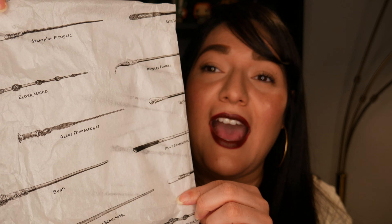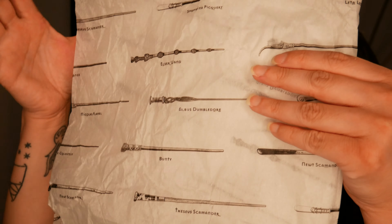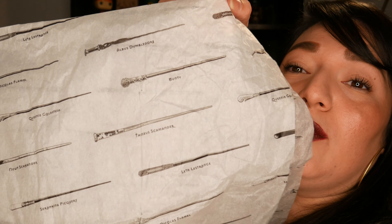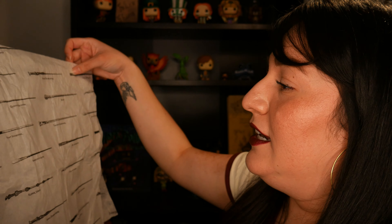Basically it has a lot of the Fantastic Beasts character wands on here — Leta Lestrange, Nicholas Flamel, Queenie Goldstein. I put these details there for you guys so that you can see them. This tissue paper was just so cool — just the really cool detail of the wands and the names on there. I'm probably going to keep one of these for myself too, just because it's super cool.